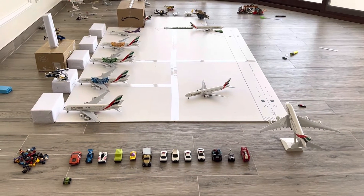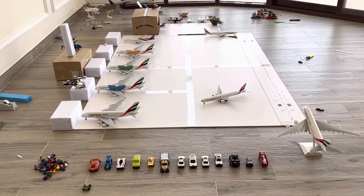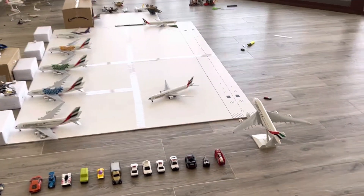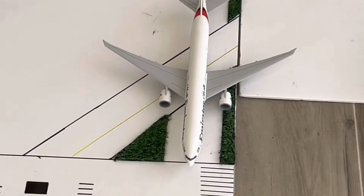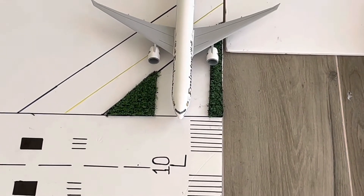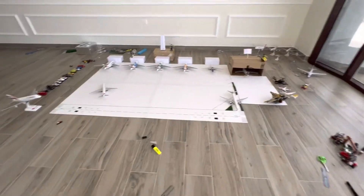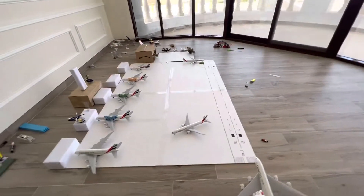What's up everybody, welcome back to another video. Today's video is the Dubai International Airport update, 13th update. I added grass and two taxiways — I added these two grass areas and two taxiways. I'm just going to complete this patch of grass over there, and I hope it will be a very good journey.